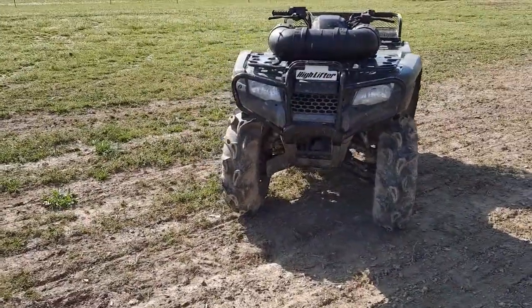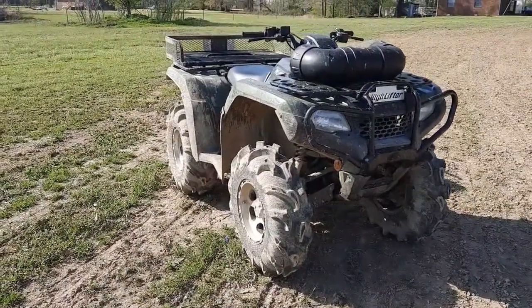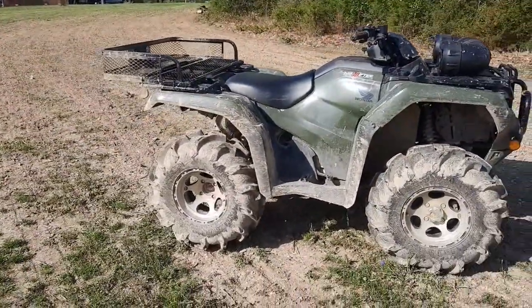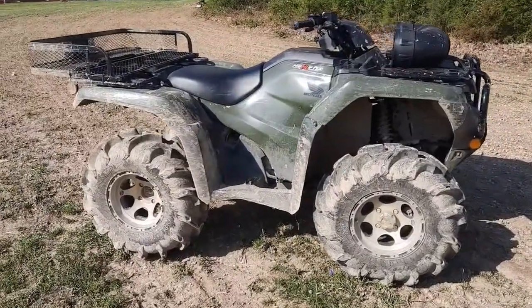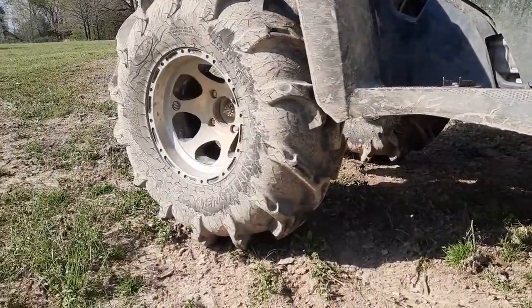What's up y'all? I'm doing a quick little review on my Honda Rancher 420. It's a 300 mile review. I've done a few things to it since I got it. Got some Mega Mayhem ITP tires — they're 27 inch tires — on just some old used ITP wheels, the same wheels I showed in the other video.